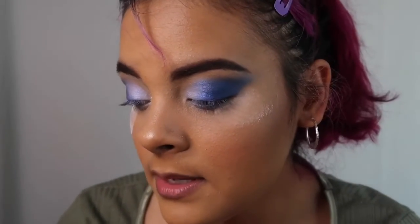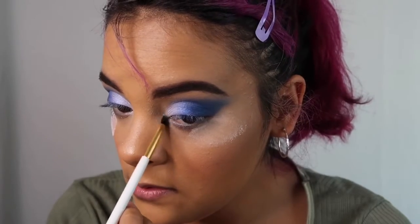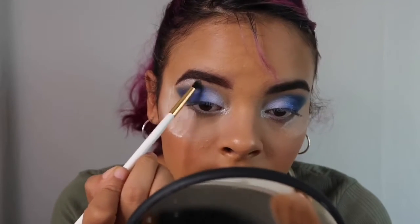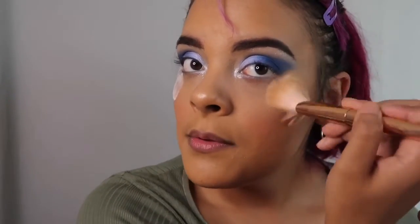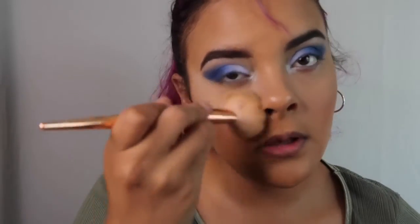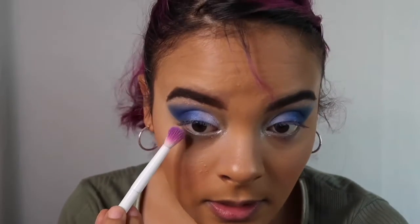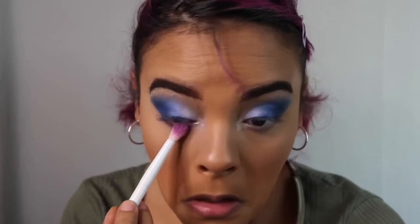Can you see that? I'm going to put that in my inner corner on this side as well, and I'm going to use that to highlight. Now we're just going to brush off this excess powder that we have. We're going to go crazy — I'm going to put purple on my lower lash line. So I'm going to grab this brush because it has purple, and tap into the darkest purple and just lightly drag that on my lower lash line.